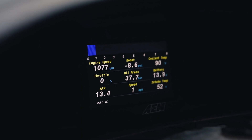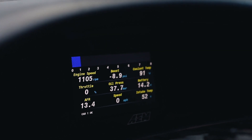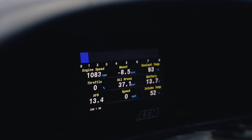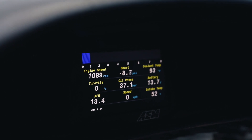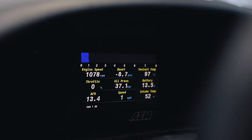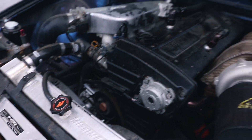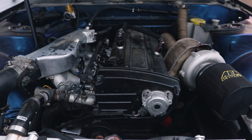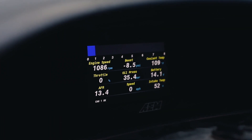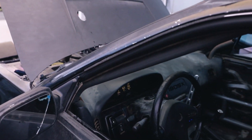Everything looks good except the AFR — it's sometimes reading, sometimes not, which is really bugging me. The oil pressure is in the wrong unit of measurement, so it's a bit confusing, but it's at 3.7 bar. Coolant temp is rising, RPM looks good. It's a cold start and I don't have a cold start valve, so it won't idle much higher than this, but the belt's still on, the motor isn't vibrating too much, and fuel pressure is good. Once it gets closer to 150 we'll do some revs.